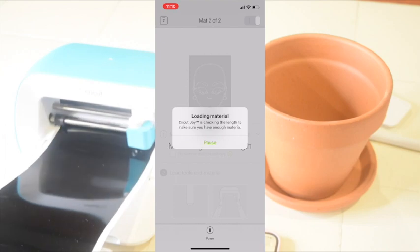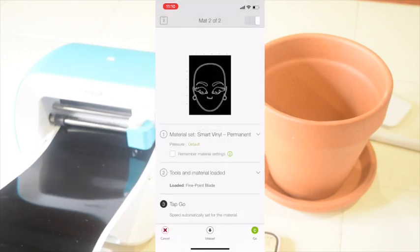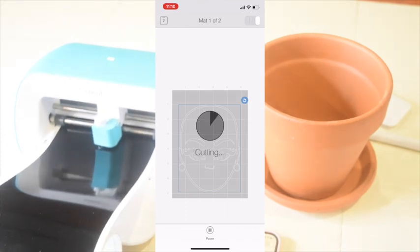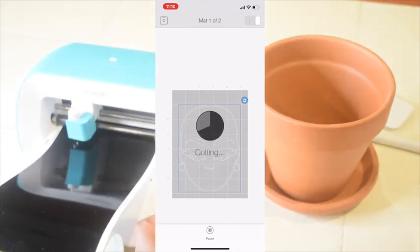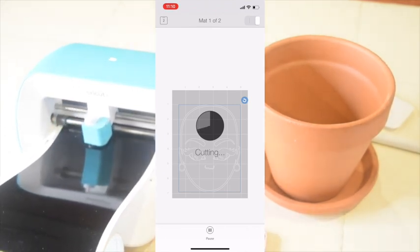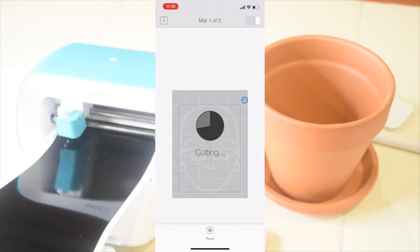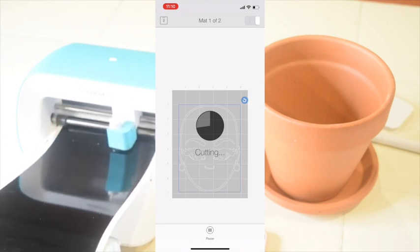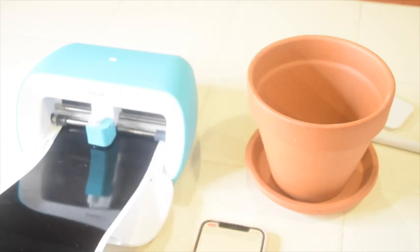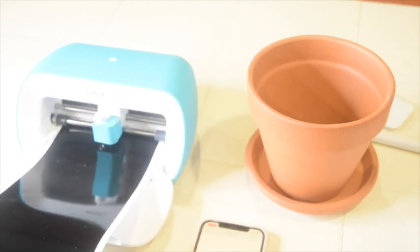Right from your phone you can follow along with the cutting process. Even though the Joy is smaller than the other cutting machines, it has just as much speed and accuracy. With smart vinyl, the Joy will detect how much vinyl you have and how much you'll need for the project, so you don't have to pre-cut — which makes for an easy cleanup.